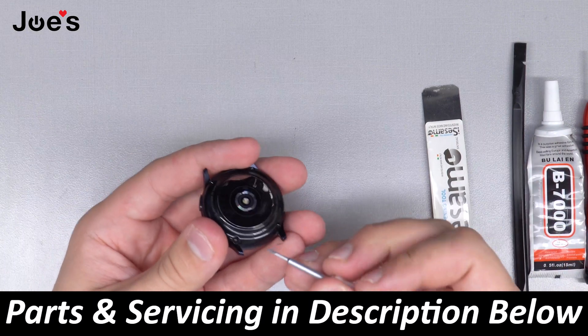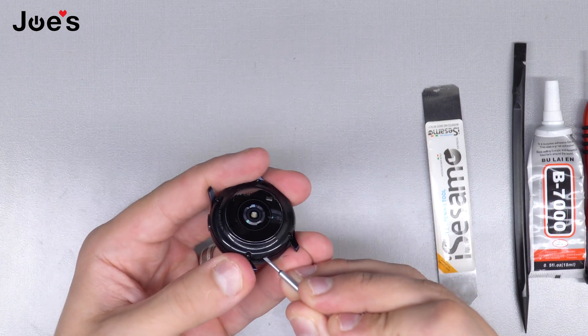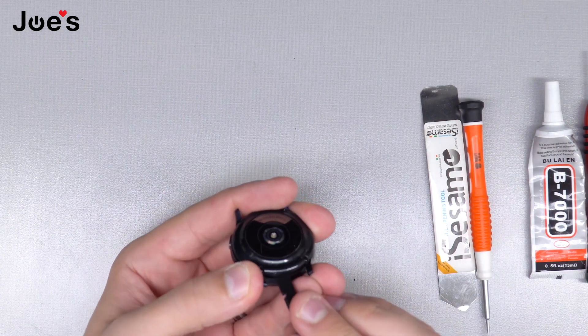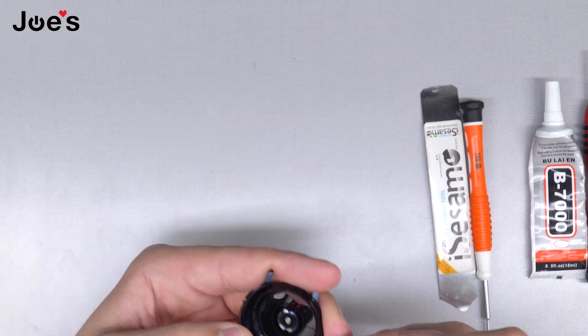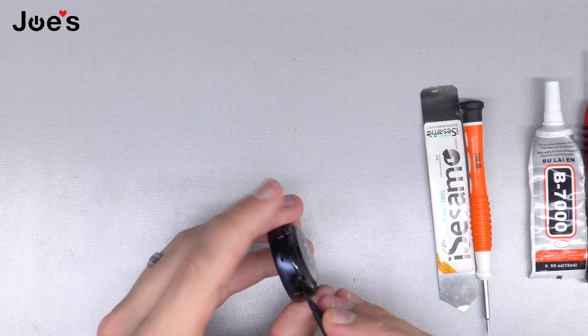Now I like to get the flathead, go into a slit, and then press up. Afterwards, I like to hold it up with my finger, then go in with this plastic pry tool — it's really nice to pry up. Make sure you don't break the seal because then you'll have to reseal it.